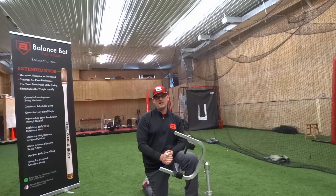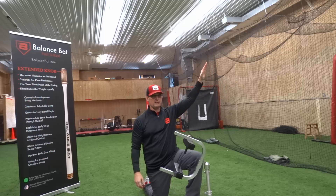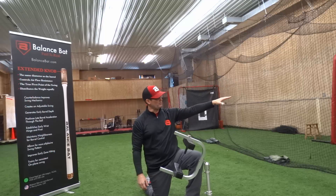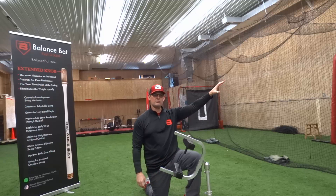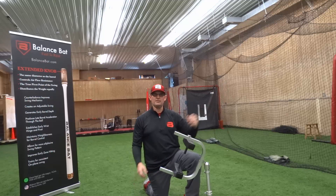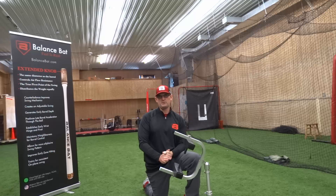We want less spin at contact, because less spin at contact is going to mean fewer fly balls and pop-ups, and it's going to produce more line drives that allow us to hit more singles and doubles. Players that are really big and strong are still going to hit their home runs — except with a little bit less spin, home runs aren't going to travel 450 feet, they're going to travel 440 feet, which is still going to be out of most ballparks.